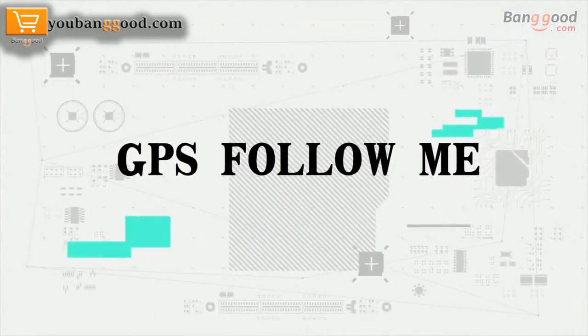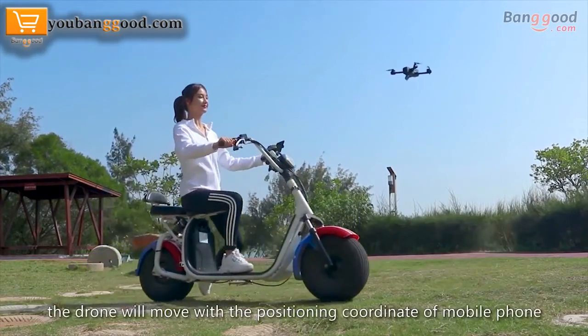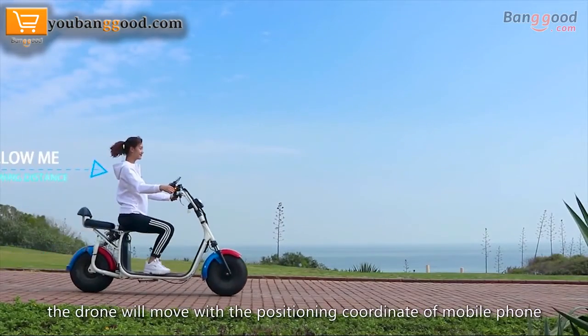GPS Follow Me mode: after clicking follow on the app interface, the drone will move with the positioning coordinate of the mobile phone, automatically following the user.